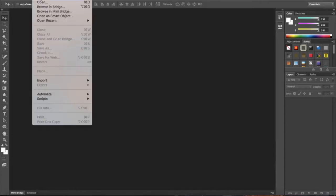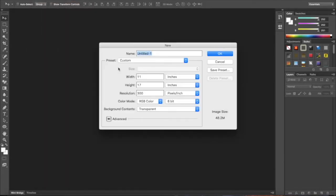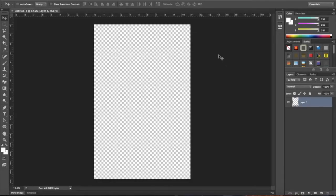The first thing we need to do is go to File > New to create our canvas. We want a canvas that is 11 inches by 17 inches — a smaller poster size. Resolution is 300 dots per inch since this will be printed, color mode is RGB, and the background can be transparent. Go ahead and click OK, and there is our canvas in the workspace.